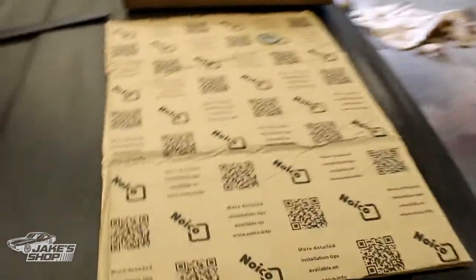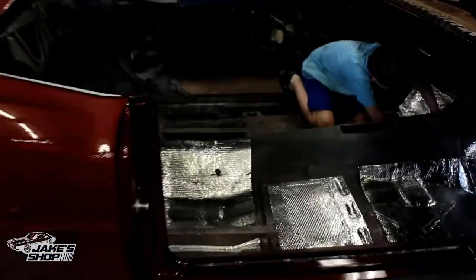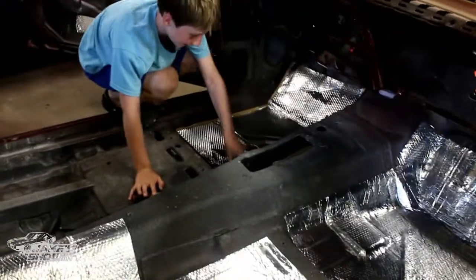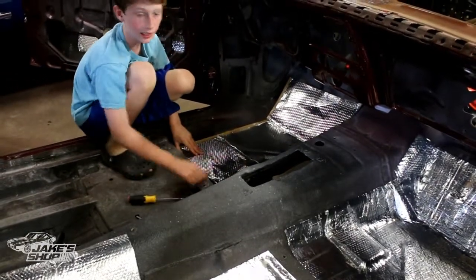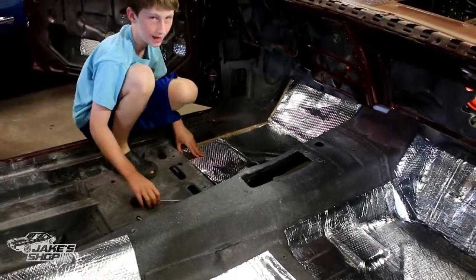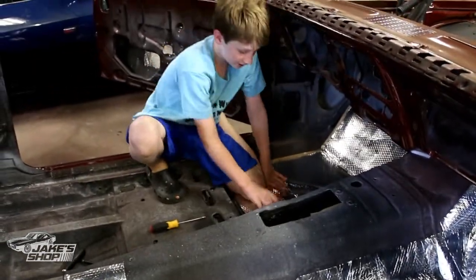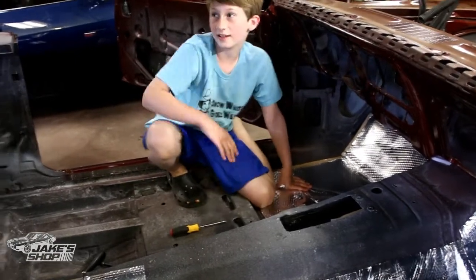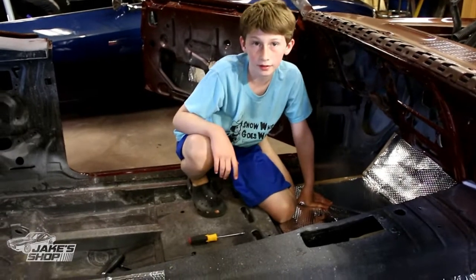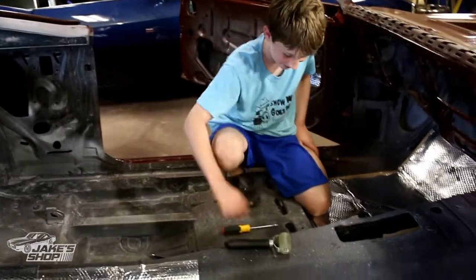Doing a little sound deadening mat installation here, and this is always a good time to get the kids involved. How you doing buddy? Good. What are you doing right now? I'm pre-molding the sound deadening mat. Okay cool, and then what do you do after that? I believe you take off the paper, stick it on, and roll it. Where's the roller? Okay cool.